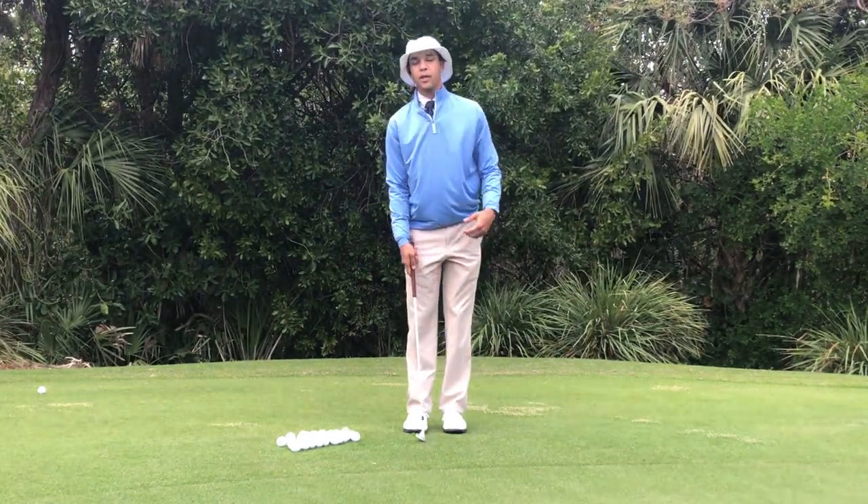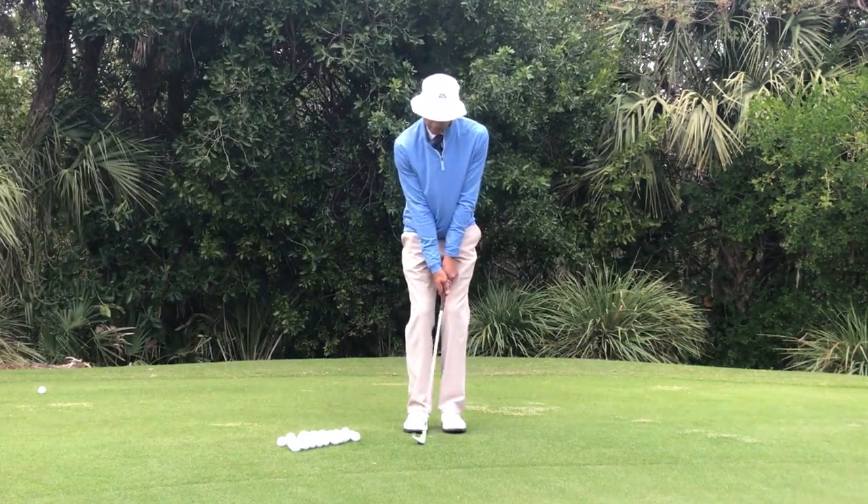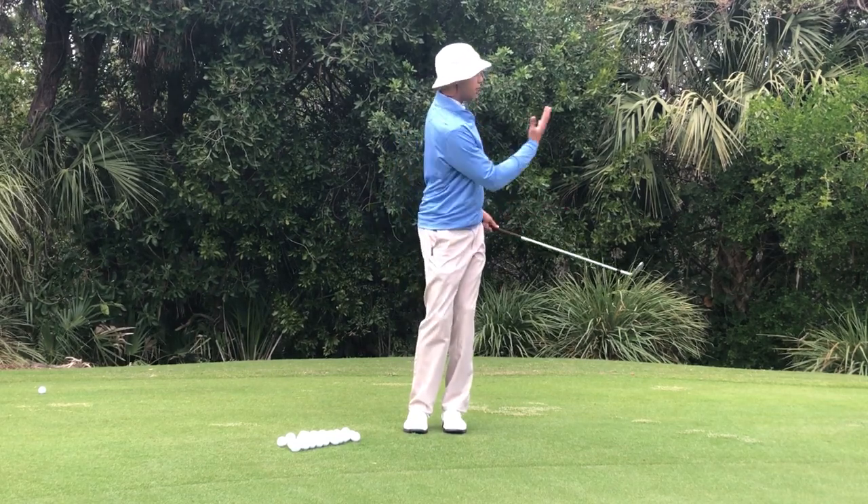What we can do when we're hitting really successful chip shots is continue to rotate that chest back and through, facing our target.